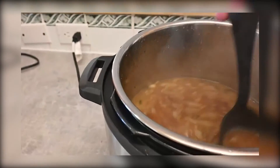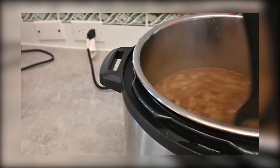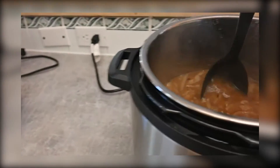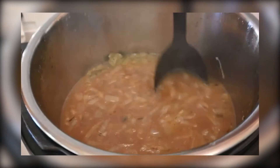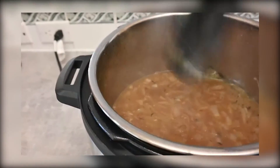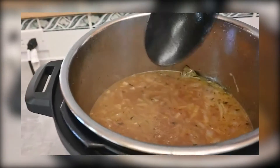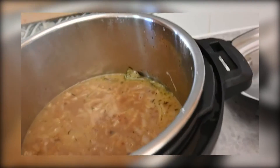What I would suggest doing is cooking this down just a little bit more. You can leave the lid off and put it on warm or simmer, and this is going to allow some more of that broth to cook out so you get amazing flavor and a little thicker broth, which is usually what you want with a French onion soup.